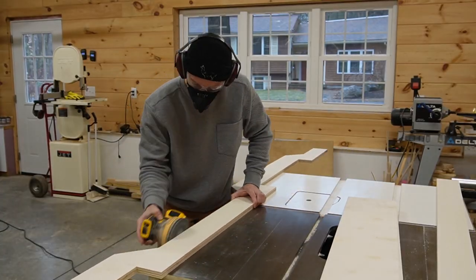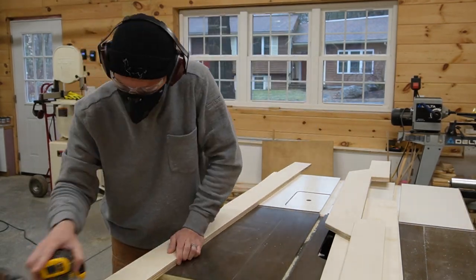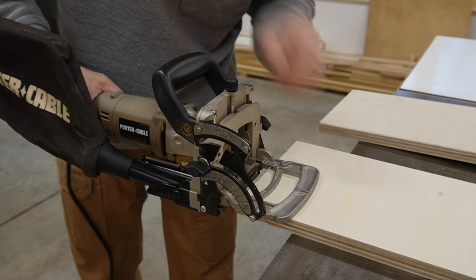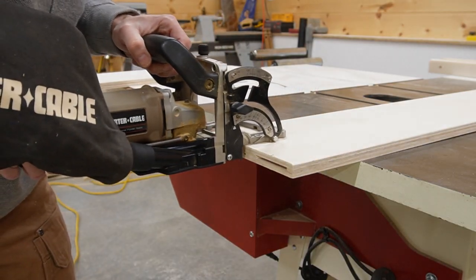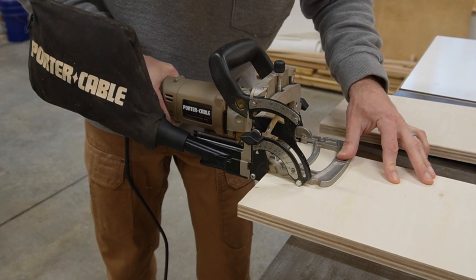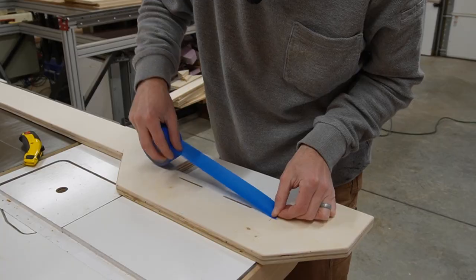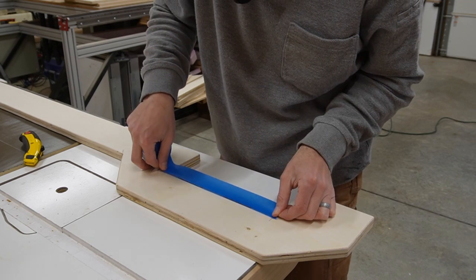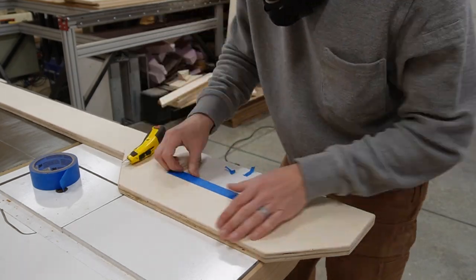With all the pieces prepared I spent a few minutes on final details. I sanded all the parts that will end up on the outside of the build, then cut a few biscuit slots to help align the front and back pieces of the torsion box. You could use dowels or dominoes if you don't have a biscuit joiner, but something is needed to align and strengthen this butt joint. I also masked off the areas where I'd later glue on maple trim, using painters tape and a sharp utility knife to trim it to size.